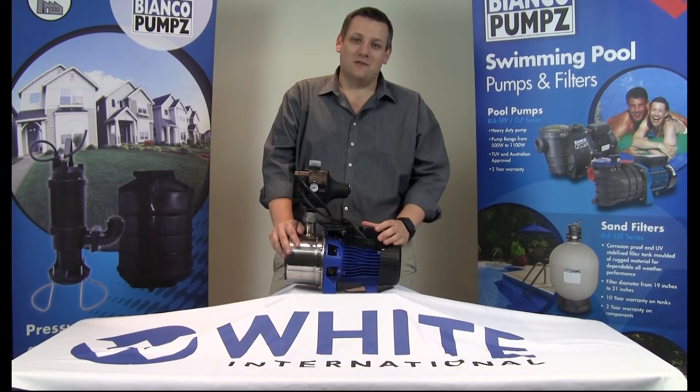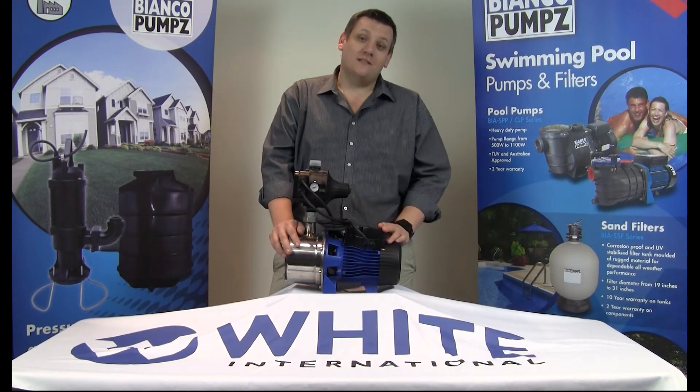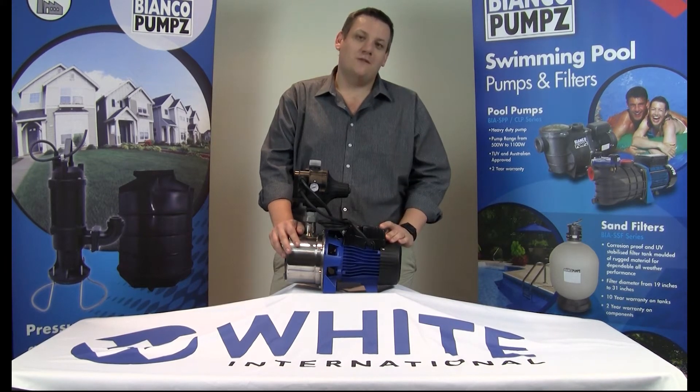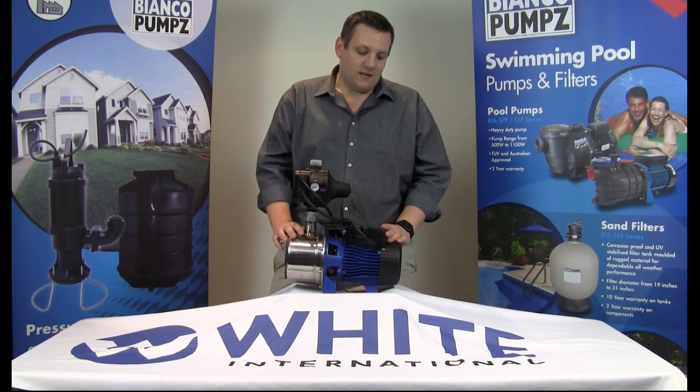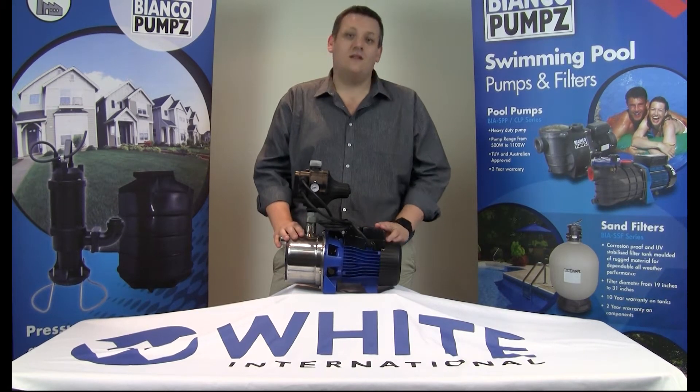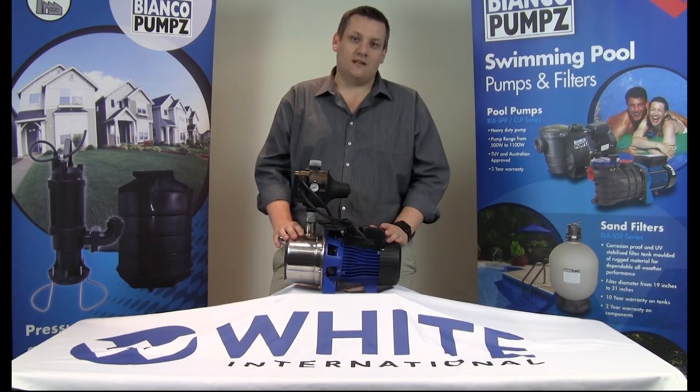Hi, Jamie here from White International. Today I would like to take an opportunity to talk to you about our exciting new Bianco Series 2 pressure system range. The model I have in front of me is the Inox 60 — Inox meaning stainless steel and 60 referring to the energy power that it's actually providing.